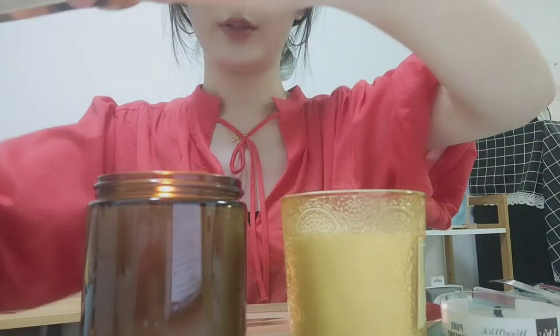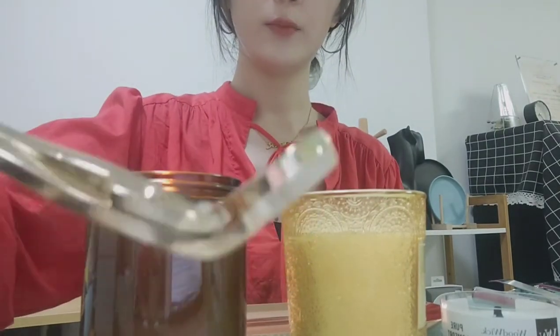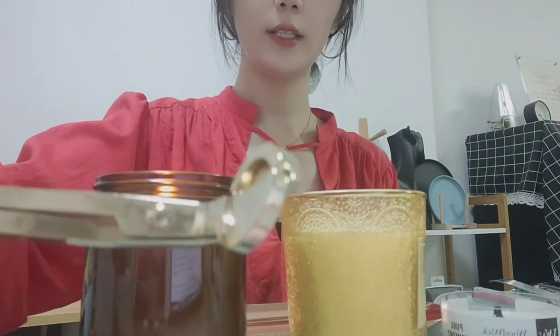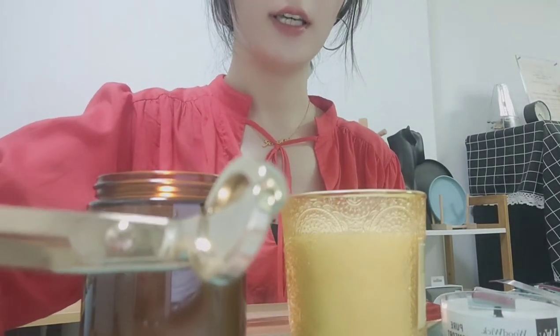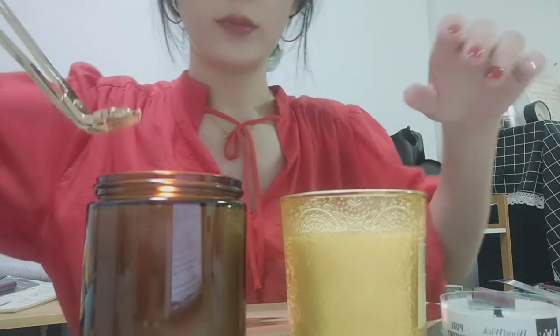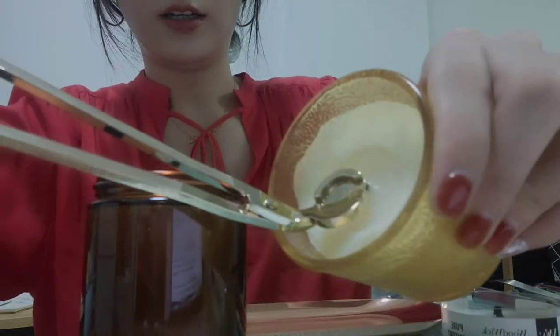First, let me introduce the wick trimmer. It is 18 cm, which is 7 inches in length. Width is 6 cm. Height is 3 cm. Its function is mainly used to trim the wick and then make the flame look clean and bright. This is the candle — to trim the wick.